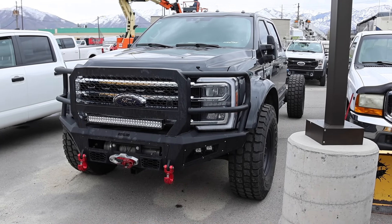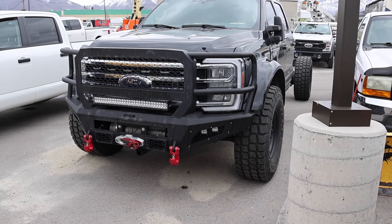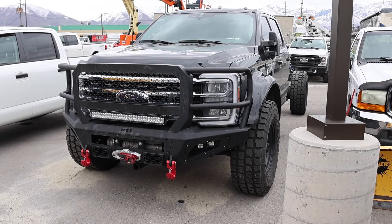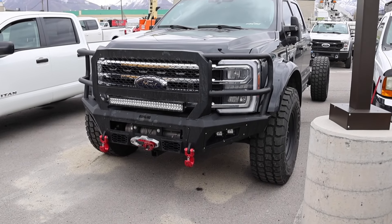I've shown you guys this truck in a few shorts and it's still here, so I want to do a quick walk around on it. This is like an Overland F550. I cannot remember the company that does it, but I'm sure when I get home I'll do some research and find out. But I love what they've done.